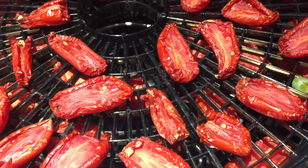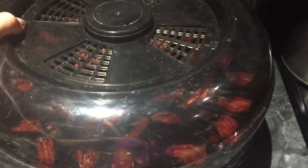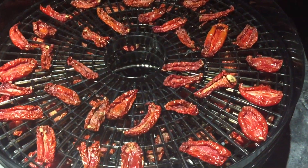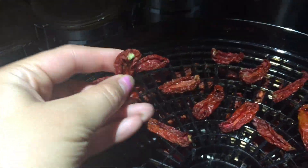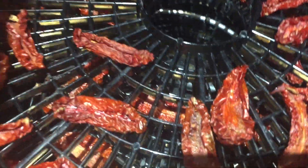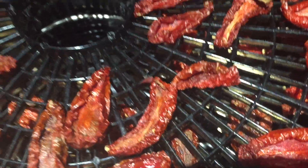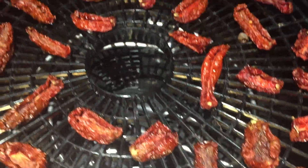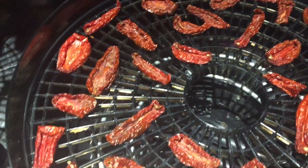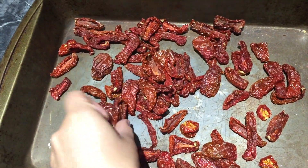It's been about 24 hours now. These are looking way better — they're pliable but they are definitely drying out. These are almost perfect. A lot of them are done, especially the bottom layer; some will need just a little bit longer. These are perfect — dried out to the consistency I want.